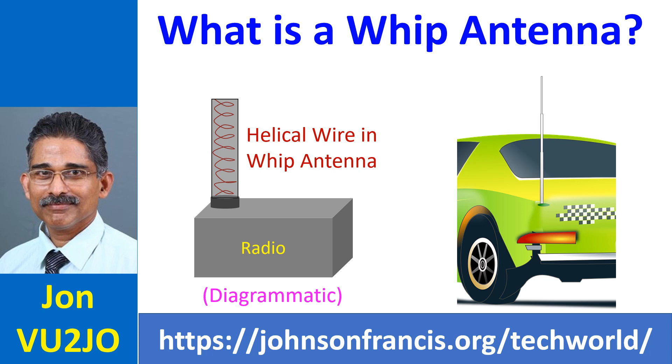In some antennas the active element is inside, while in yet others you can see a wire spiraling over a fiberglass rod. The popular rubber duckie antenna of handheld VHF and UHF amateur radio are whip antennas.